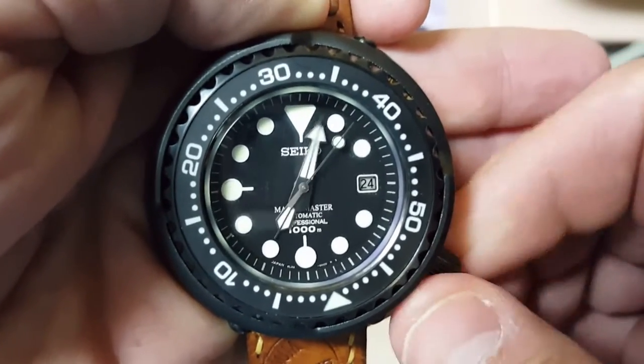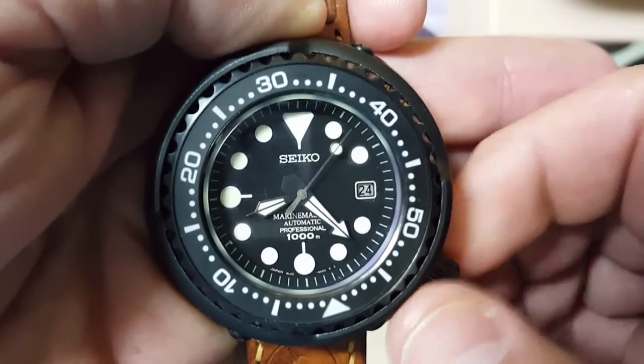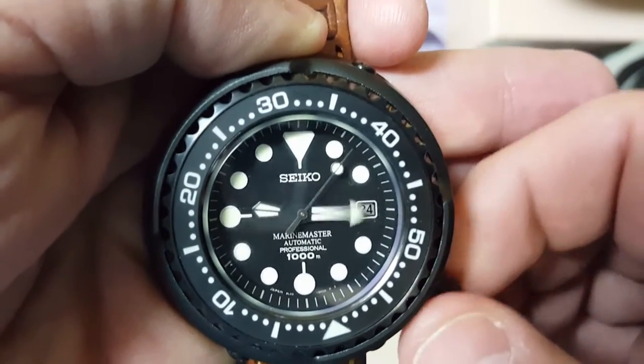This is probably my favorite watch out of my collection. There's just something about this massive hockey puck.